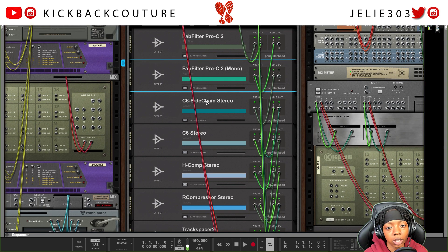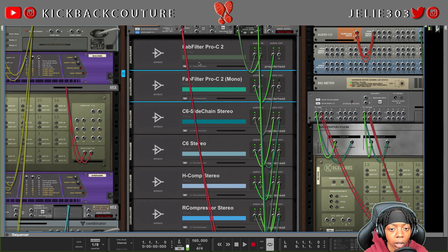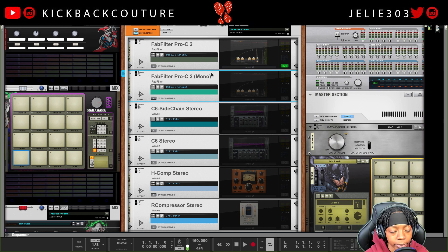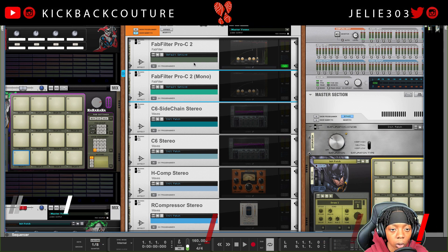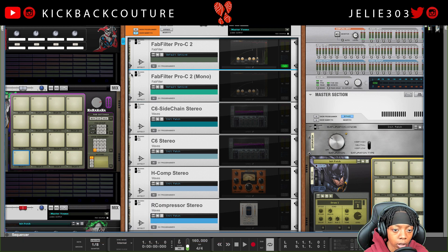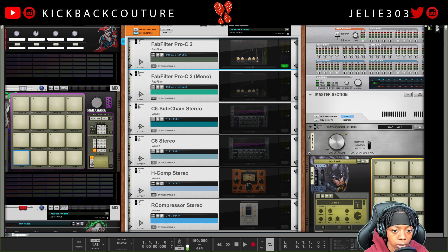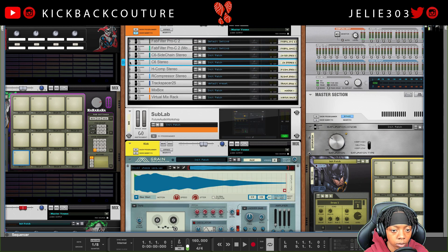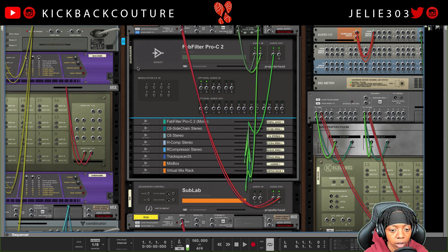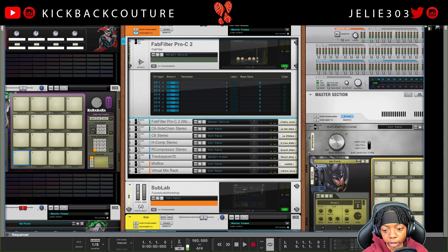Alright, Exhibit A: FabFilter Pro-C2. I'm gonna show you what it looks like to set it up, how to set it up. This might be all you need to know. So let's just bring down this CV programmer here, and I'll collapse everything else in this insert section. We got a kick, and I'll let you hear it without any processing so you can see what it sounds like.